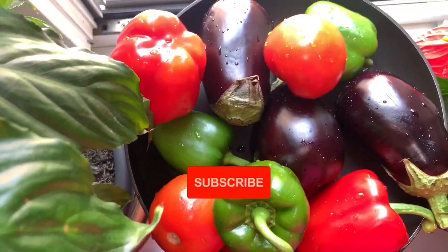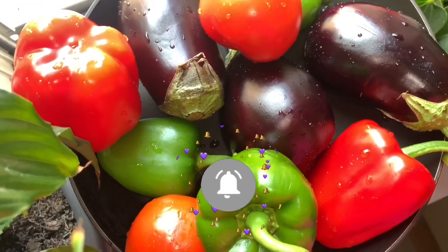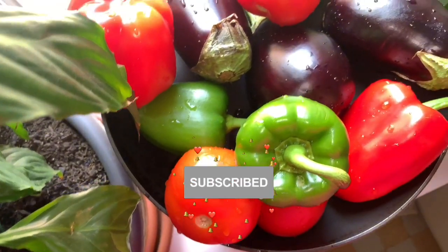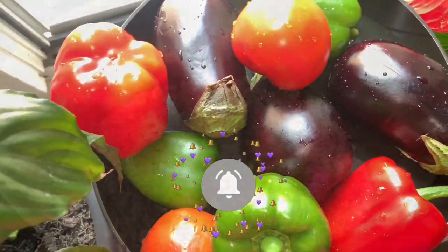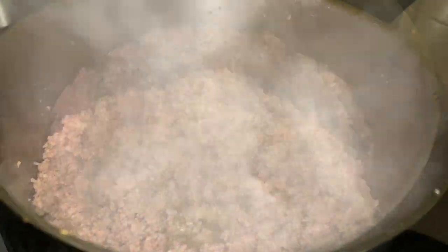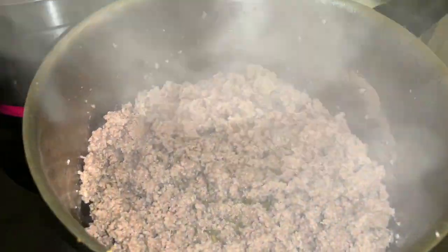Hi everyone and welcome back to another episode of Cooking with Reema. Today we have mahshi — it's basically stuffed vegetables. We have some eggplants, some bell peppers, and tomatoes. This recipe was made by my auntie; I filmed it when I was in Switzerland and saved it until now, so I hope you enjoy this video.